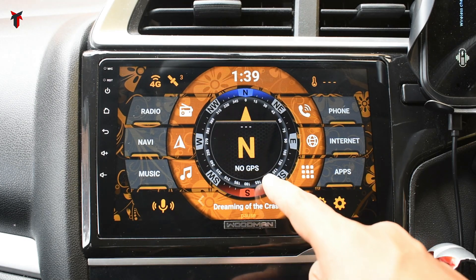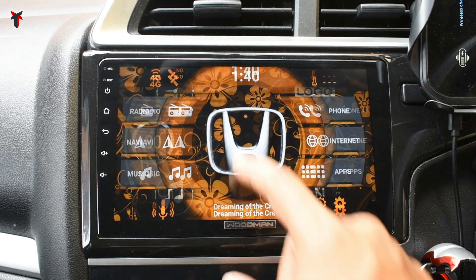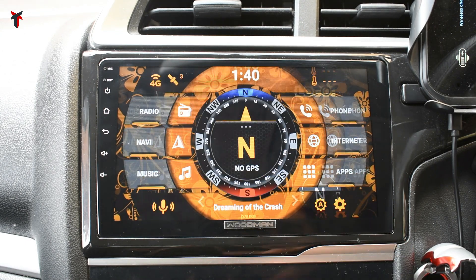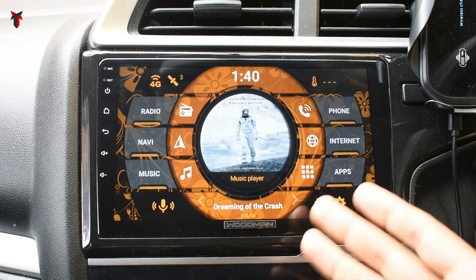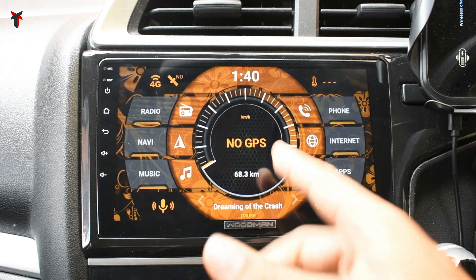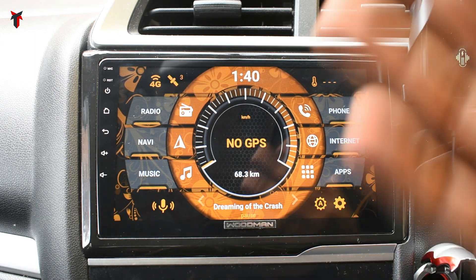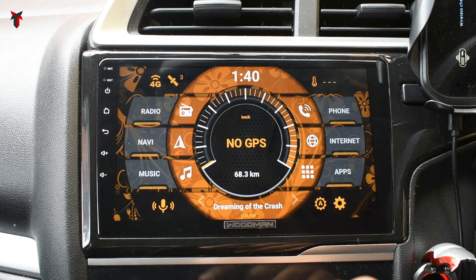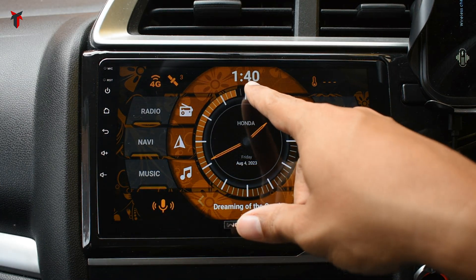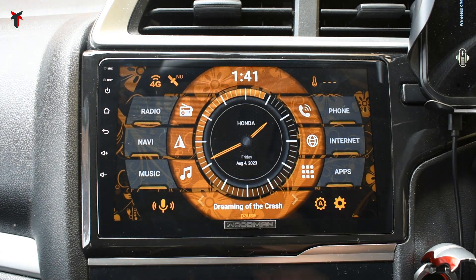Starting with the center console, there is a compass in the middle. If you want to change it, you can click on that and you have many other options — you can display the logo of your car, or if you want navigation to show up in the middle you have that option. You also have the compass, a music player displaying the thumbnail of the current song, a speedometer that shows live speed once GPS connects, and an analog clock with date and day display.